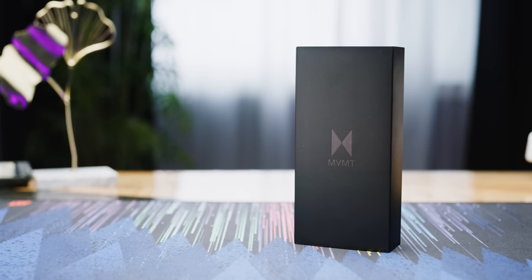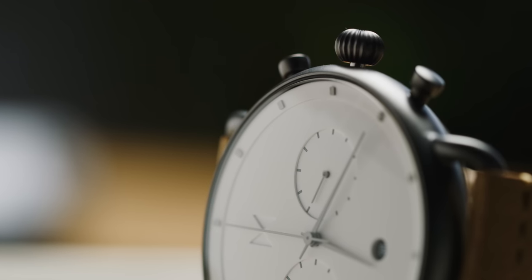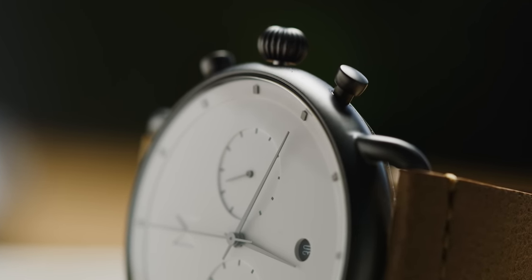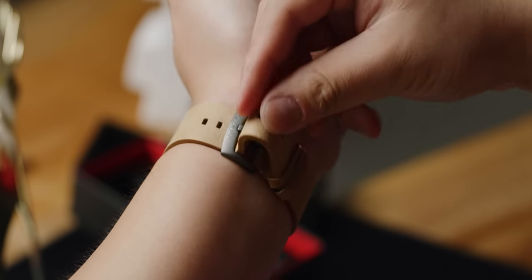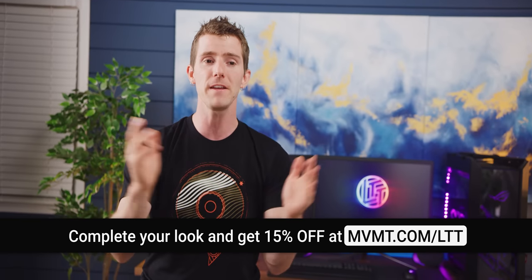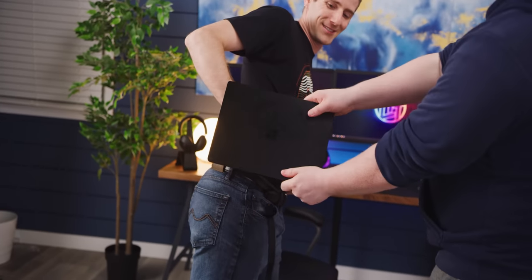Movement watches — stop and look at your wrist. Does it feel like you're missing something? Movement has got you covered with a huge selection of quality, clean, good-looking watches for both men and women starting at $95. They've sold over 2 million watches across more than 160 countries. One we liked is the Checker White Caramel from their Blacktop collection — 47mm wide face, white background, changeable straps. They've also got eyewear, jewelry, and watch cases. Free shipping and returns worldwide, 24-month warranty. Get 15% off at MVMT.com/LTT.